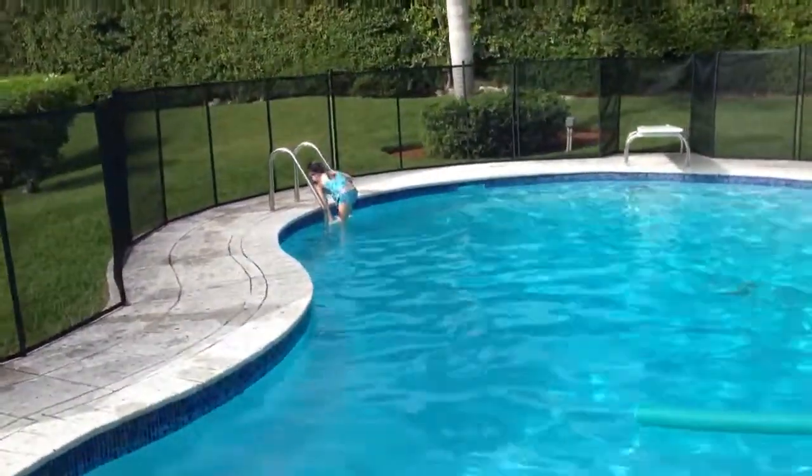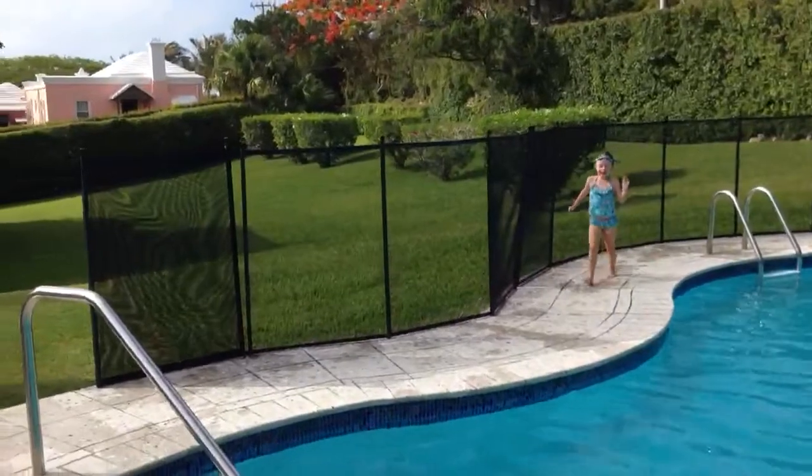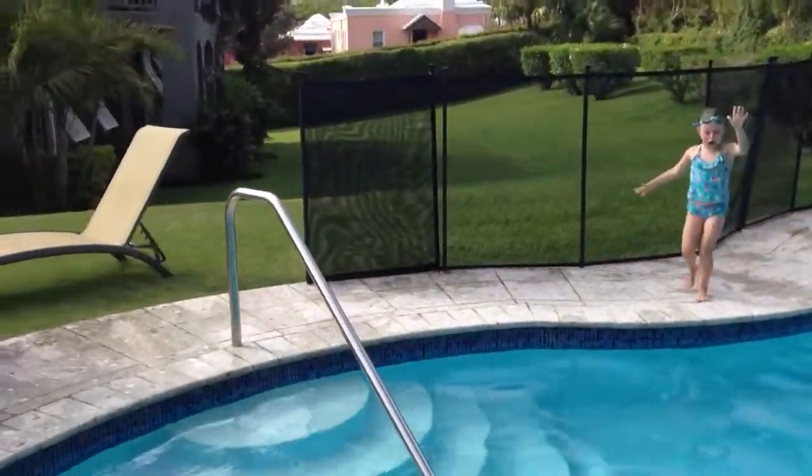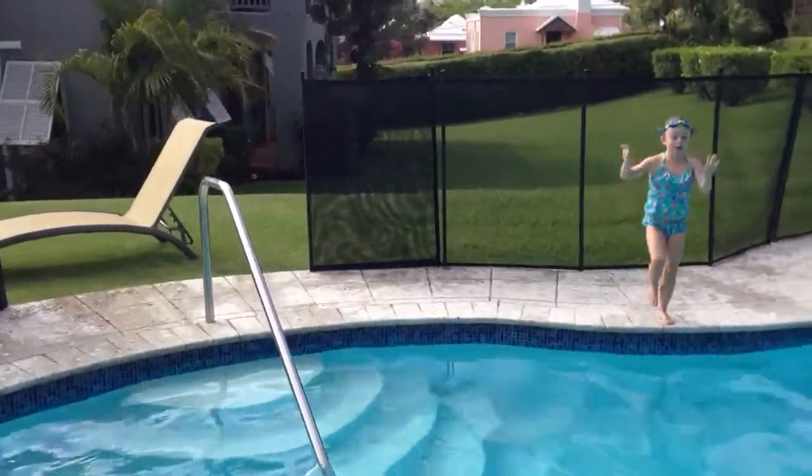That was a dive in the very deep end, jumping off the diving board. Thank you for watching!